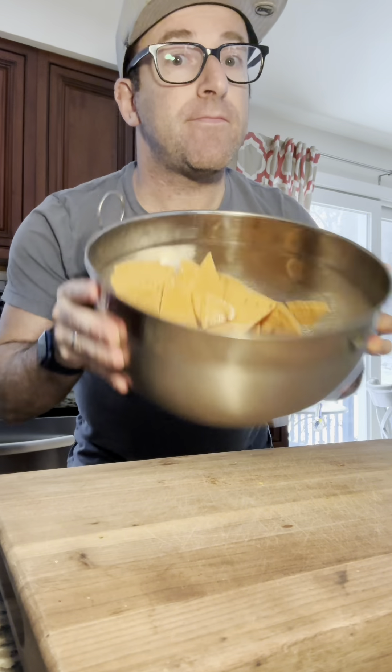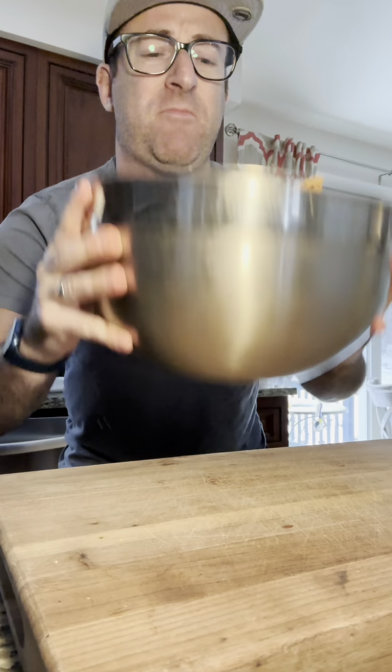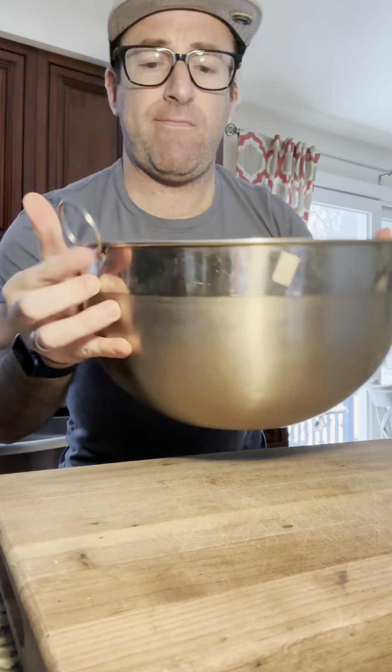In that big bowl, we're adding in some avocado oil. We are then going to sprinkle our seasoning on — do it in batches or it will clump. Keep on mixing.